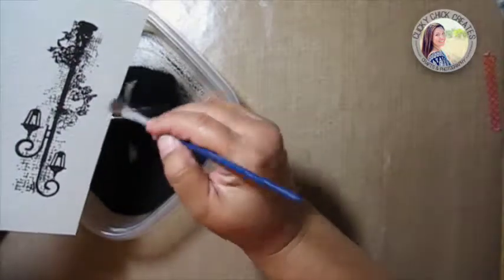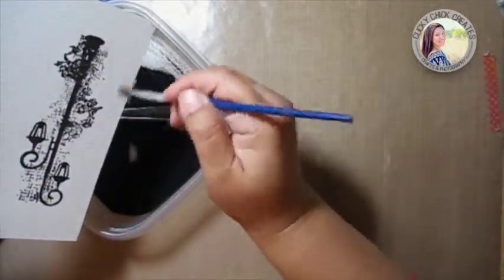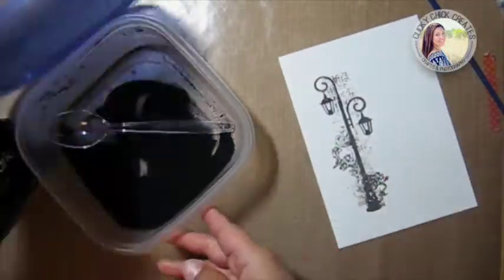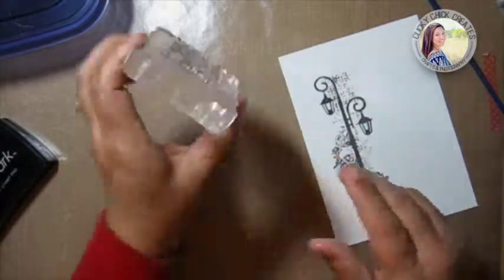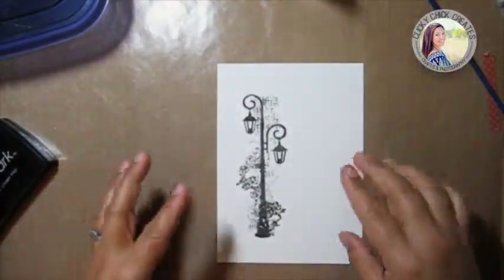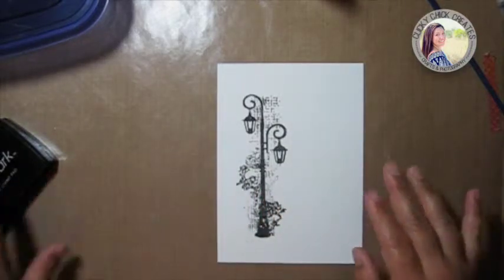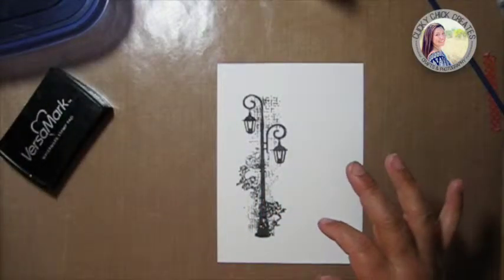There's some areas out here on the outside. All right, looks great. I'm also going to use this stamp but in gold, so I don't want any black powder mixing with the gold or vice versa, so I'm going to go ahead and heat set this right now.